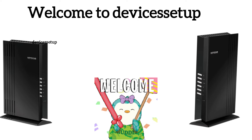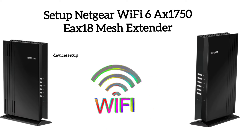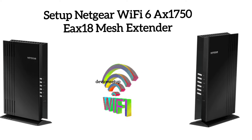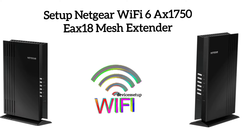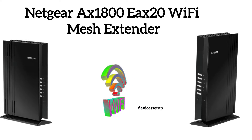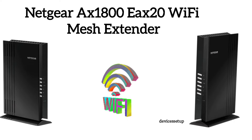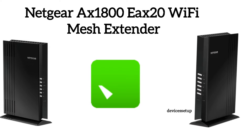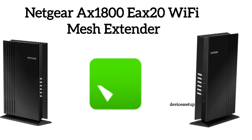Welcome to Devices Setup channel. Today we will learn how to set up the Netgear Wi-Fi 6 mesh AX1750 EAX18 extender. If you have the Netgear AX1800 EAX20 extender, you can also follow this guide, as both are the same devices with just different model numbers.